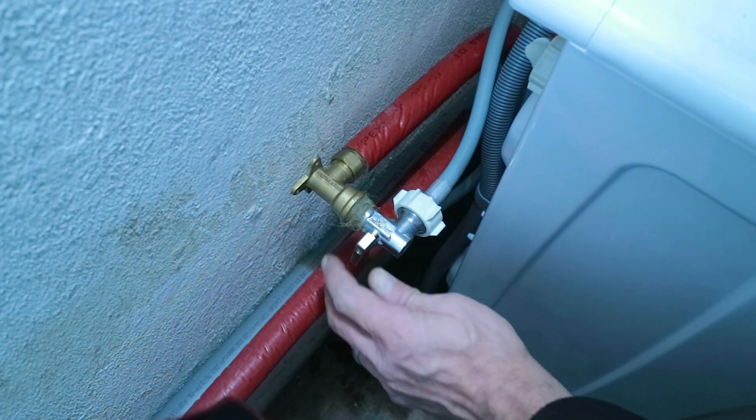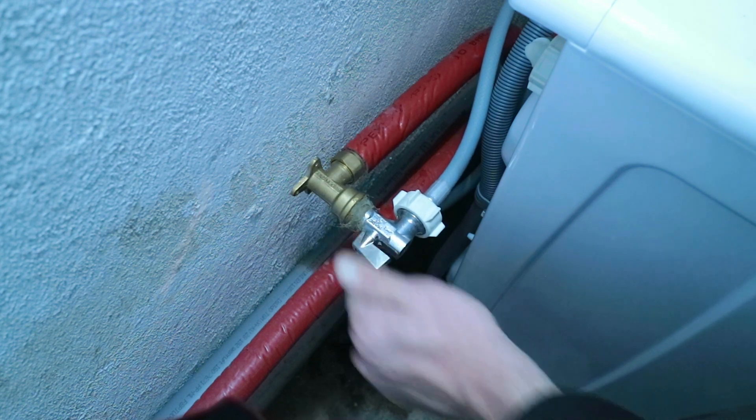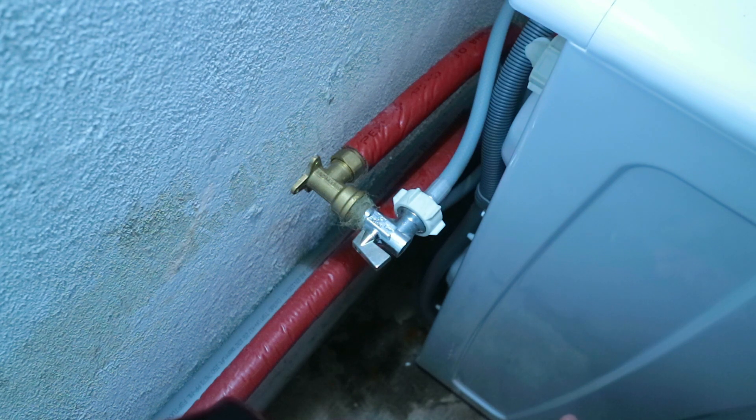Step four: turn on the water. Then you can check your two fittings for leaks — there shouldn't be any, but it's good to check just to make sure.